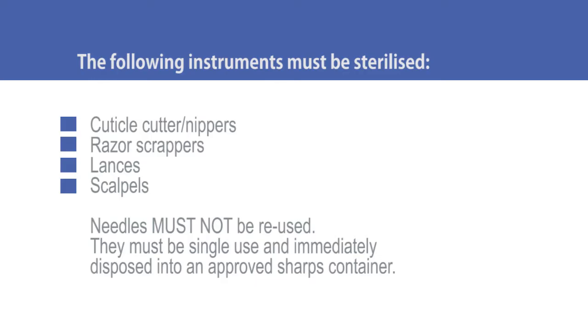We're going to take you through a guide on how to correctly clean and sterilise your instruments and equipment. Sterilisation is the only process that kills microorganisms such as bacteria, fungi and viruses. According to health regulations, any reusable instrument that penetrates the skin must be sterilised. Any instrument that can penetrate the skin but cannot be adequately cleaned and sterilised must be single use — it can only be used on one client and must be thrown out straight away.